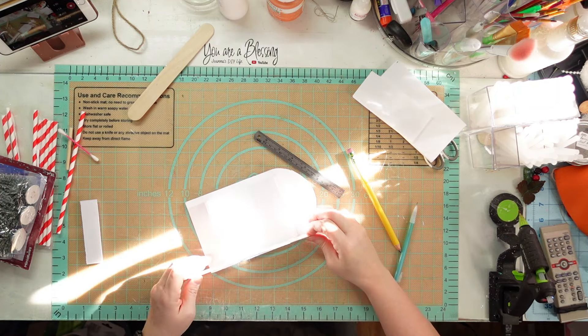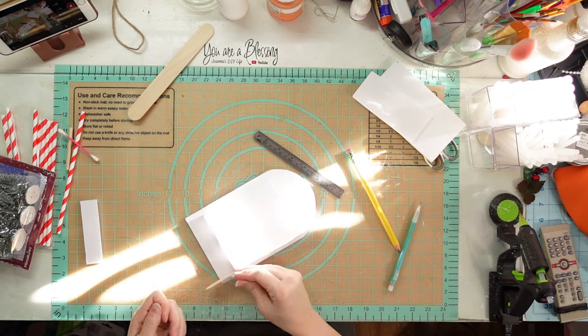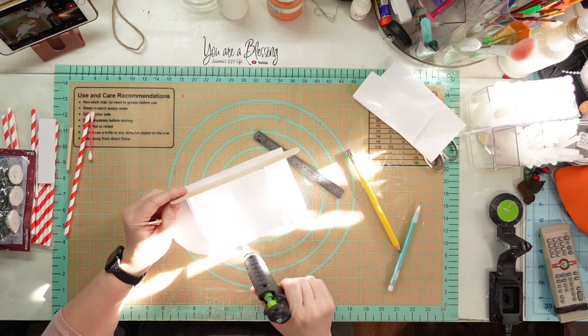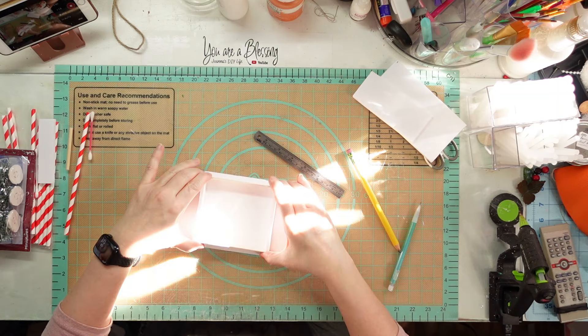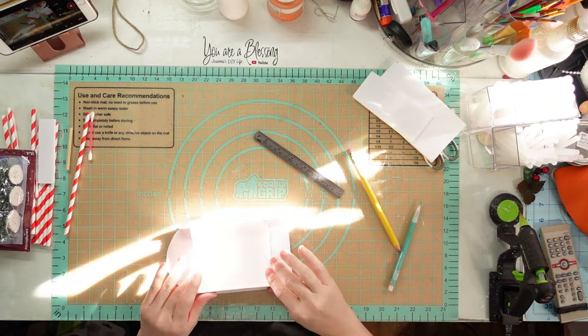I put the tongue depressor gag stick on one side and then the other on the other side, trying to get them as even as I can. Once I get my gag sticks on there, those are going to be the runners because we're making a sled.